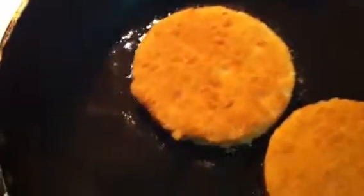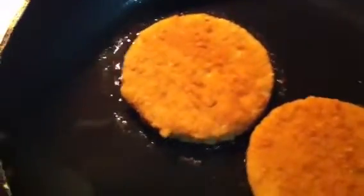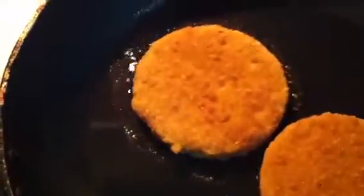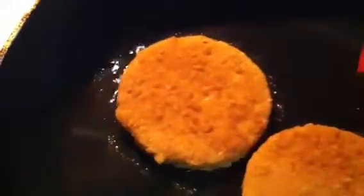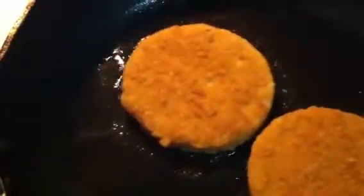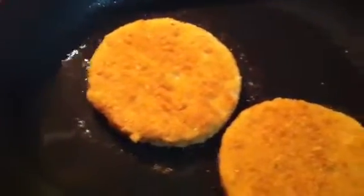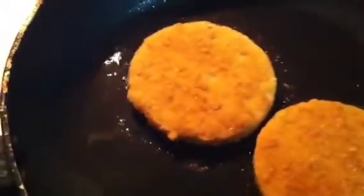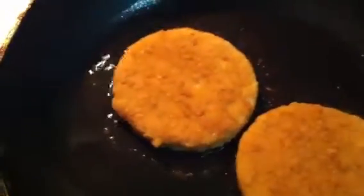Today I'm going to be making this veggie wrap or roll. Here I have on a stove a pan with some oil and a veggie patty — this one here, the Boca one. I'm just going to fry it a little. If you want, you can just use vegetables to make this wrap, but I'm using this as a substitute for chicken because I'm a vegetarian.